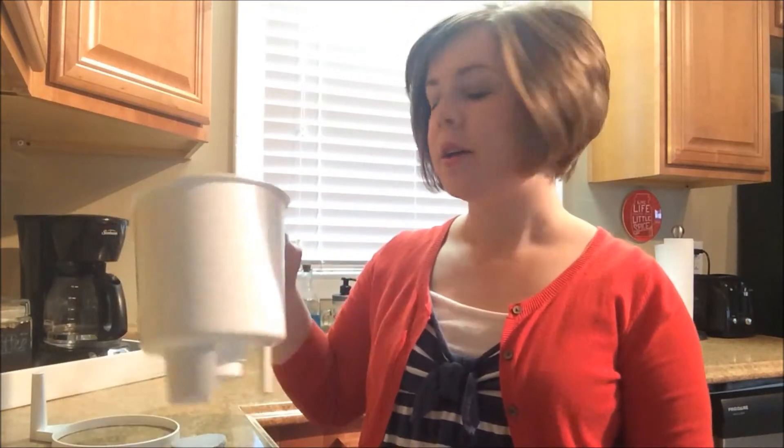Hey guys, today I'm going to show you how I do my cold brew coffee concentrate with my Toddy cold brew coffee system. I had a couple people ask to show this on video, so I'm just going to get ready to make some coffee for the week and show you how I do it.